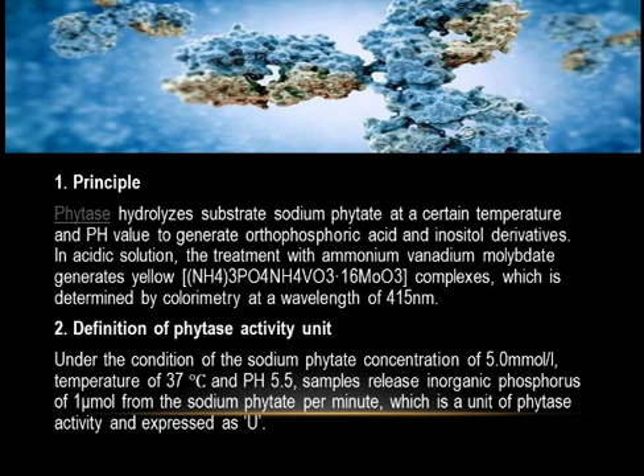Two: Definition of phytase activity unit. Under the condition of sodium phytate concentration of 5.0 mmol/L, temperature of 37°C, and pH 5.5, samples release inorganic phosphorus of one micromole from sodium phytate per minute, which is a unit of phytase activity, expressed as U.